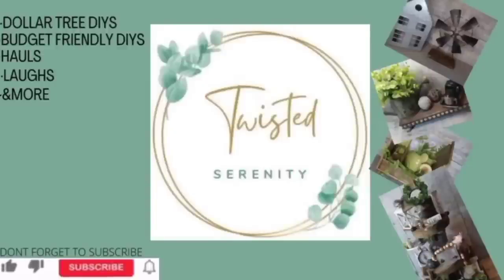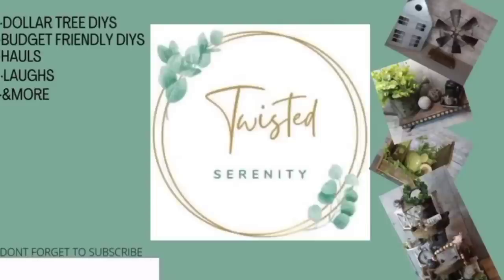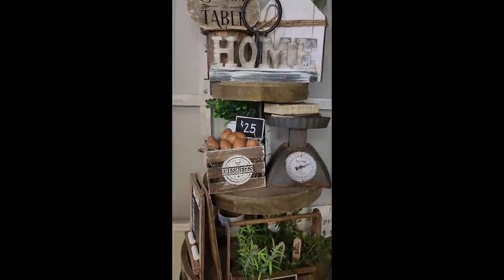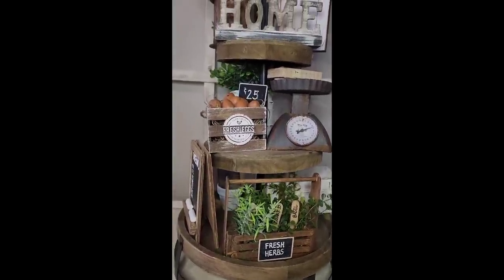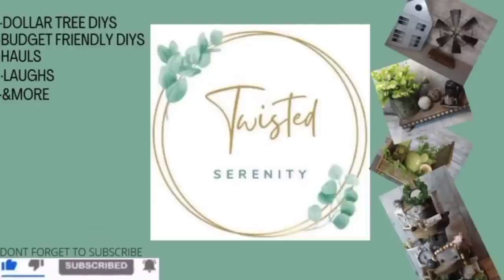Hello everyone, welcome back to Twisted Serendity. Thanks for clicking on my channel. I know I've been a little MIA lately, and I want to thank everybody that reached out to me. I appreciate you guys. Things are finally getting better, so I wanted to bring you guys a video — farmhouse decor in minis, one of my favorite things. I hope you really enjoy it. Don't forget to like, share and subscribe. Now sit back and relax or craft with me — let's get started.